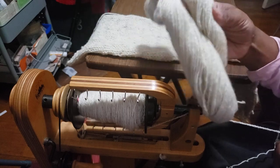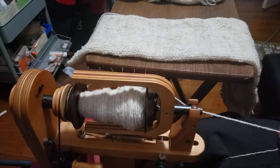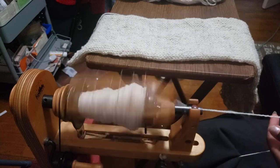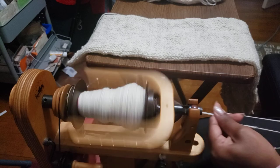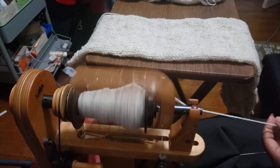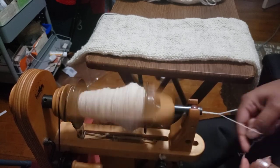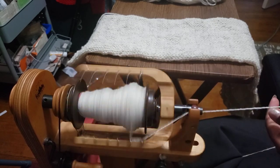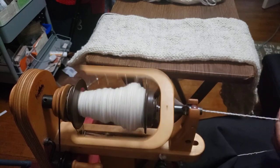I do have one skein of Cheviot already over here from some other project I can't remember. I went through all my rovings and saw what I had on hand. I needed something that was going to be machine washable for the most part, so the down breeds — like the Suffolk, the Dorset, the Hampshire — and Cheviot, which is really a hill breed, are fairly felt resistant.